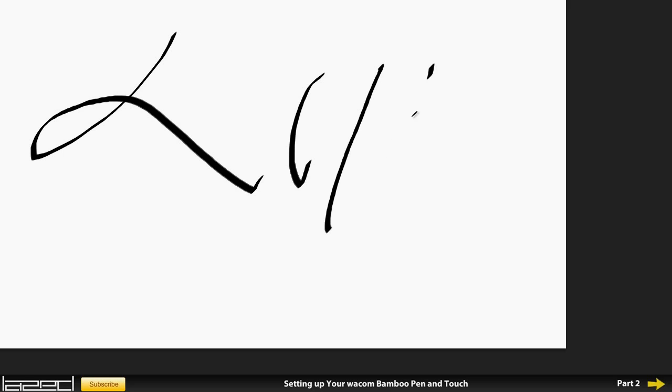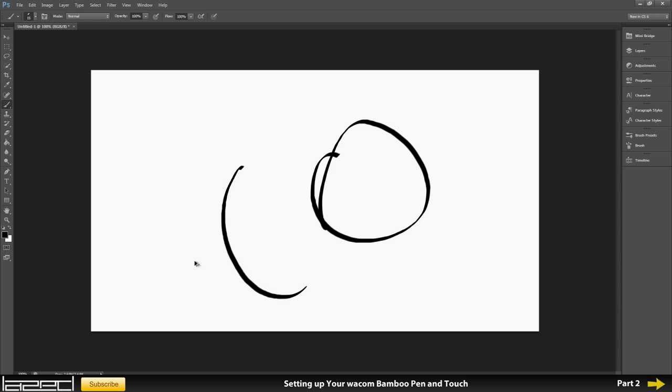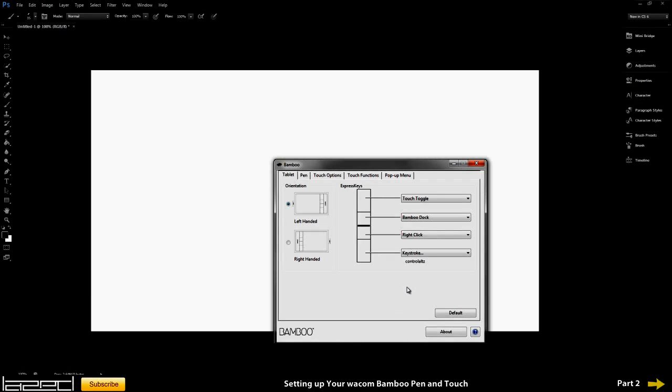Let's just test it out. I'm quickly going to go into Photoshop, draw some lines, and see if pressing the bottom button undoes it. Yes it does work — you can probably hear it, I'm pressing the button and it's undoing what I'm doing. So I've got that set up now.